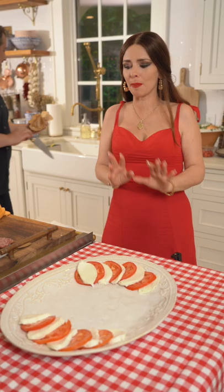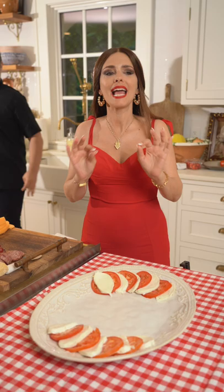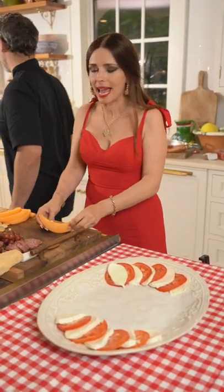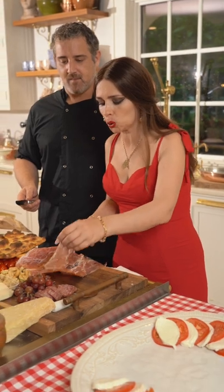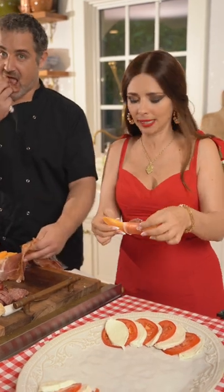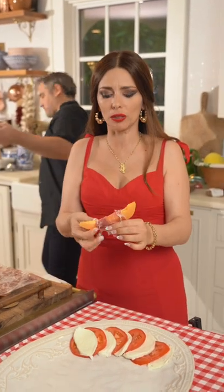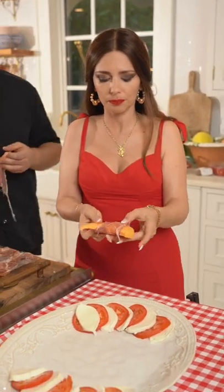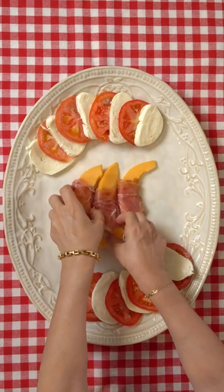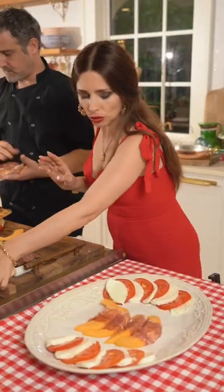Our next creation is prosciutto and melone. A little tip: if you have an Italian market, ask for prosciutto San Daniele. We're rolling it around and creating a little half-moon shaped delicacy — look at this!